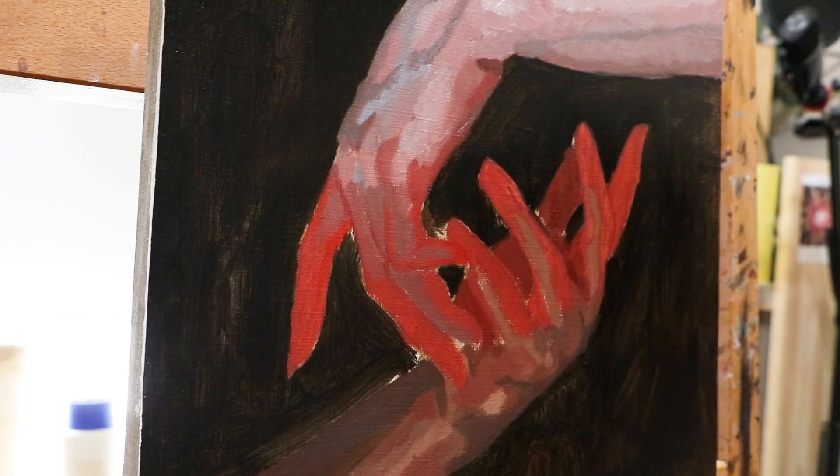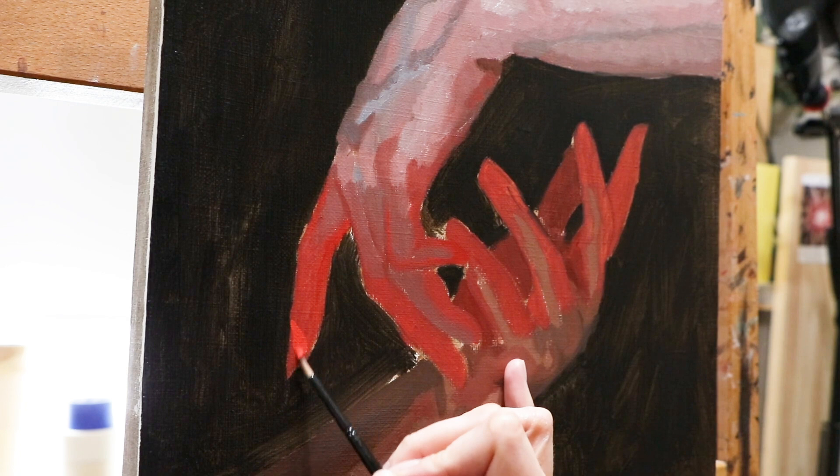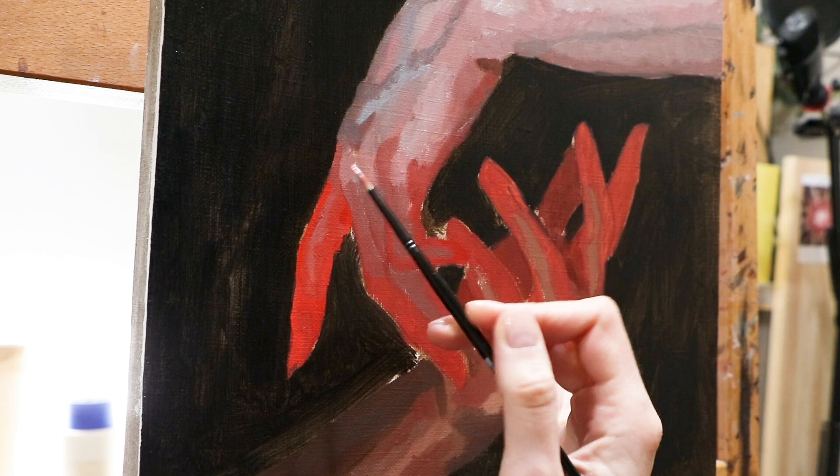Here you can see the moment when I came back for the second layer. I've kept the red color not very saturated on purpose. Now I have room to add more intense colors and make this area pop a bit more. And it's the perfect time to talk about paint colors that I use for my glowing hands.